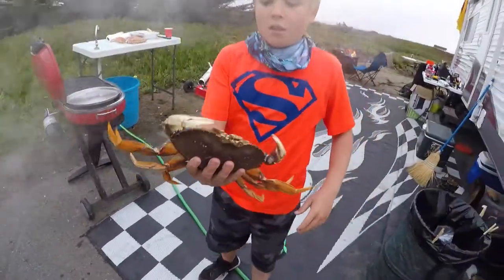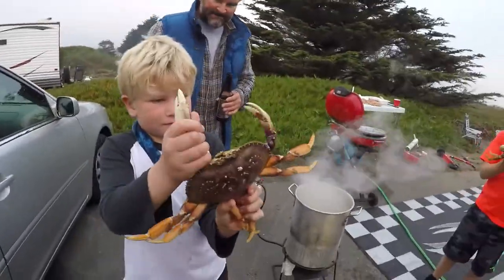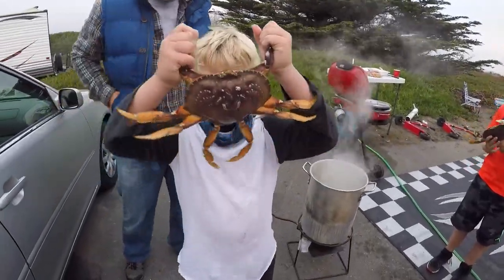Alright, throw him in. Hold it up to me. Big crab. Throw it in guys. Big ones.